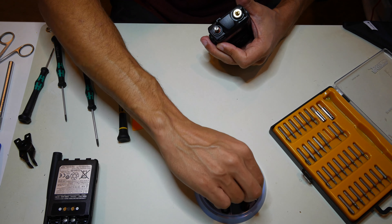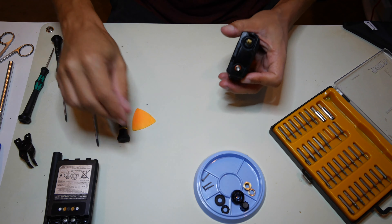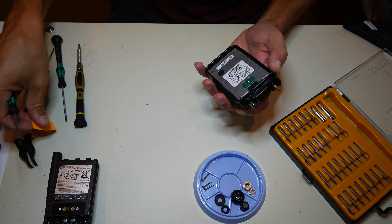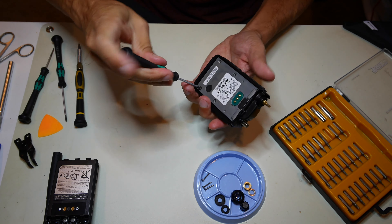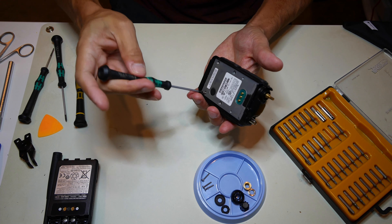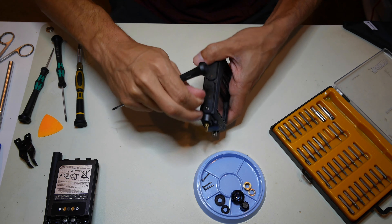I have this little tray here — you'll see it in all the videos — just to keep all the parts separate and in order so when I go to put it back together it's easy to remember. One word of caution: if you have an SD card in here at this point, I would remove it.